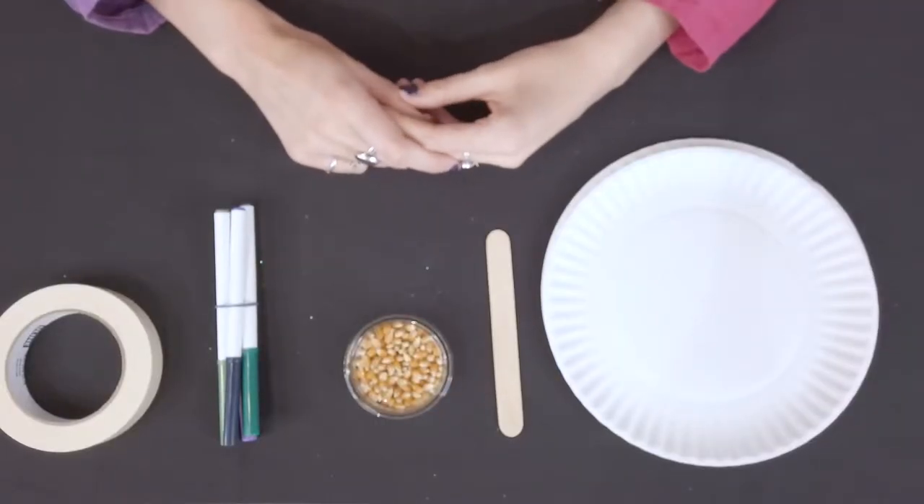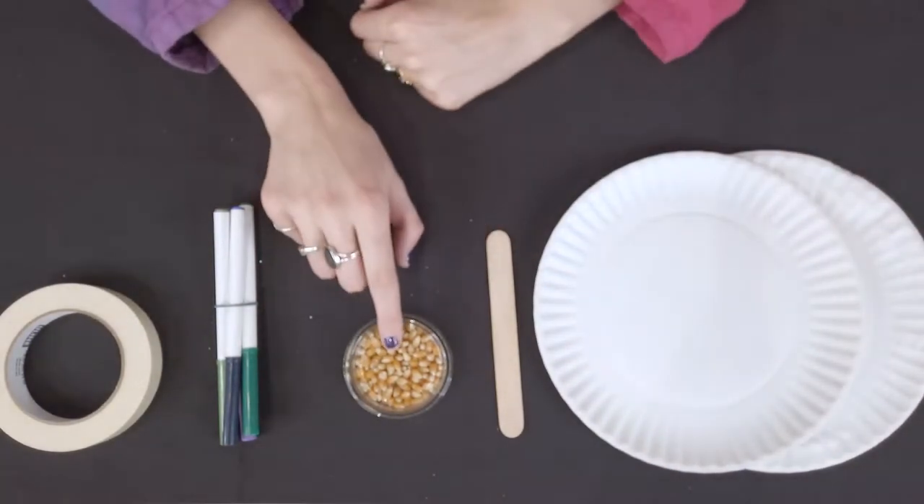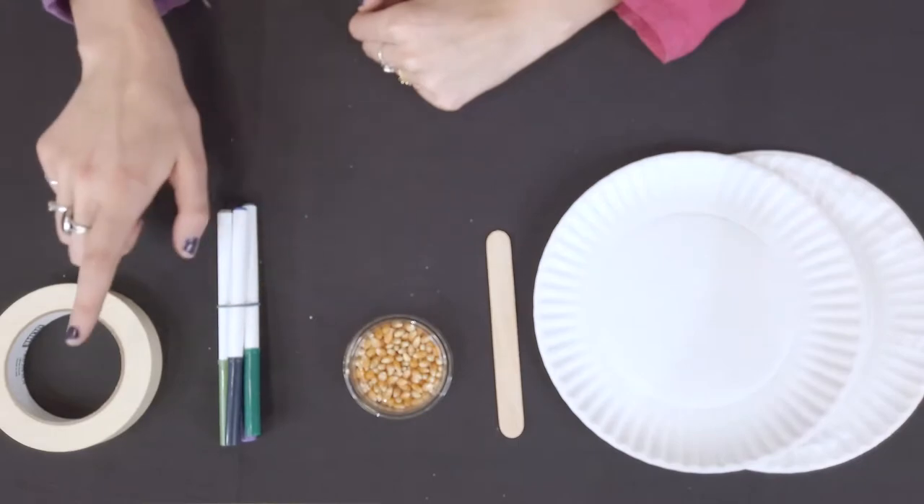First let's build the paper plate maracas. For supplies you will need two paper plates, a popsicle stick, popcorn kernels, markers and a roll of masking tape.